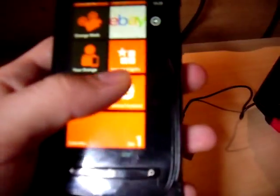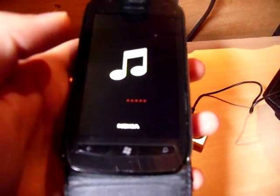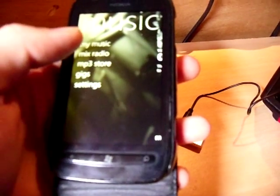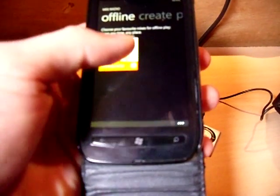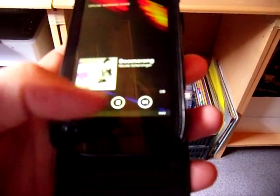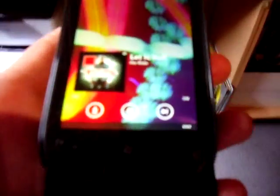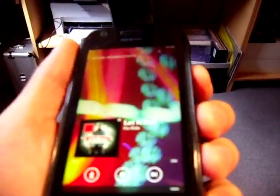I'll show you how it works. I'll just play something — I've actually not got any songs in this, it's not even for my phone. I can pause it, skip to next. You can get quite a distance actually — I think it goes up to 10 meters. As you can see there's no cables; it's all coming from the phone. You can also control the volume as well.